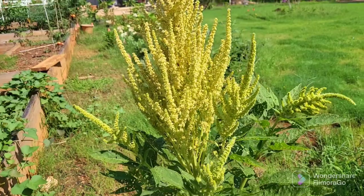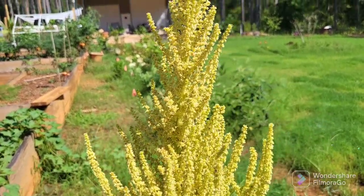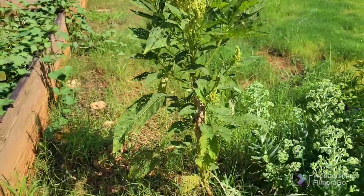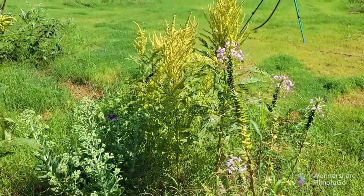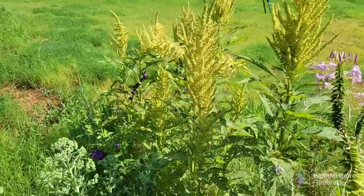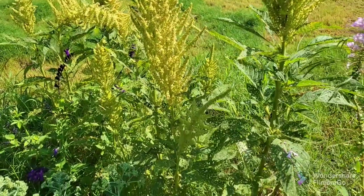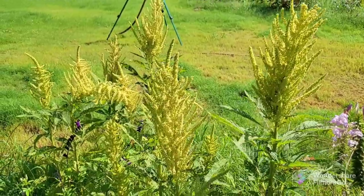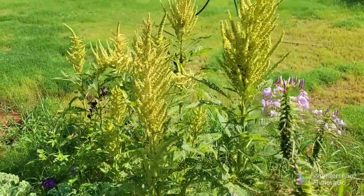Let me show you — these are amaranth. Aren't they beautiful? Beautiful amaranth right here. I just spread the seeds and I did not put them in trays and grow them in a tray and then transplant them. I just put them right into the ground and they've taken very well. Pretty how they look out here in the garden.